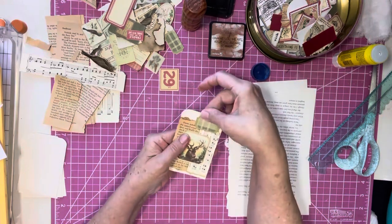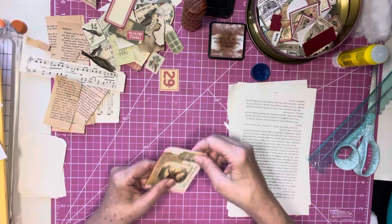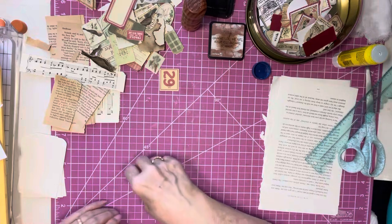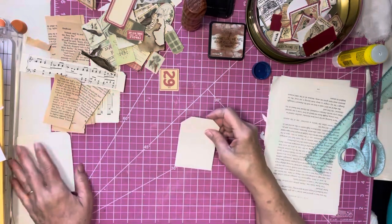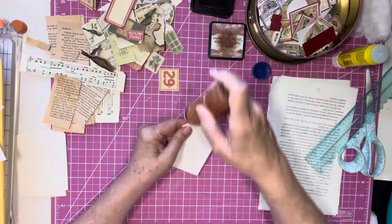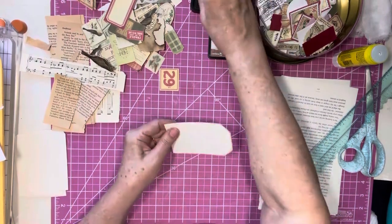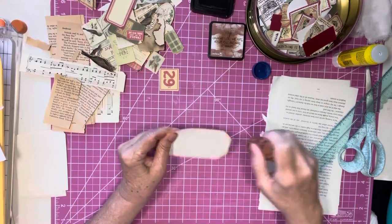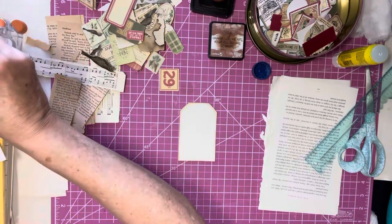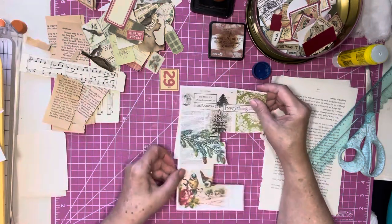Now you can put toppers on these, you can put a hole and do your trim at the top. Or we could stencil these, we could stamp these. Once you get your tags cut out, you can pretty much do whatever you would like as far as decorating.